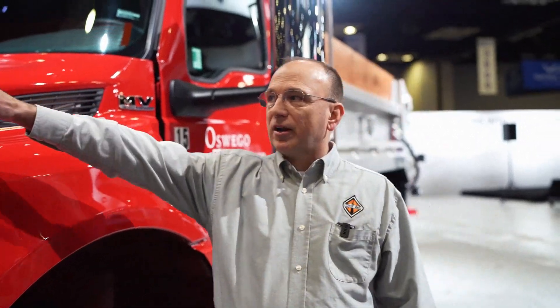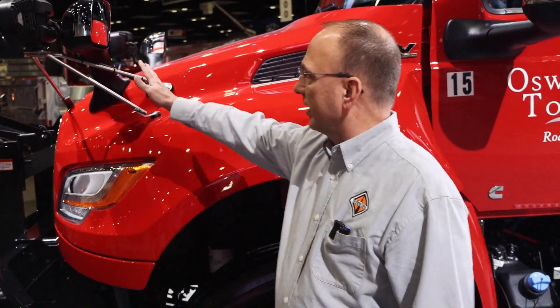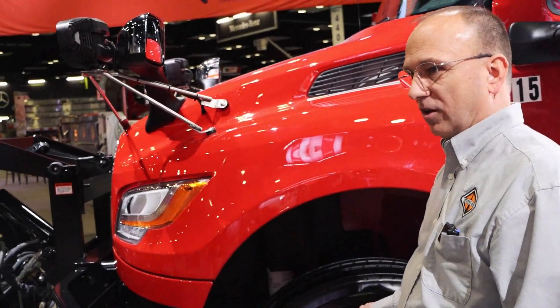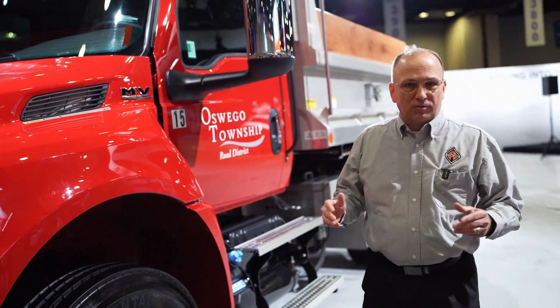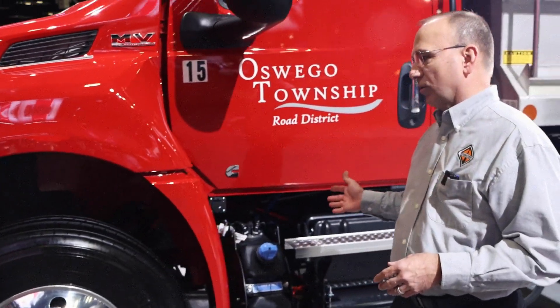Some of the other things we did on the hood was we brought in these new pedestal hood mirrors, which are breakaway in design, and those increase the visibility along the side of the vehicle. A great add to almost any truck, particularly for inner-city driving. As we walk our way rearwards...